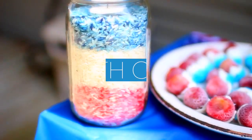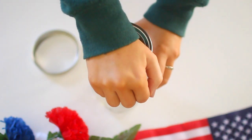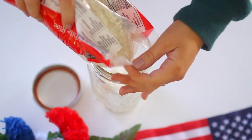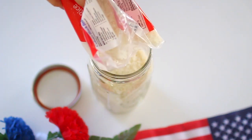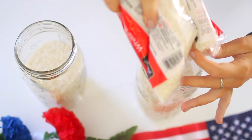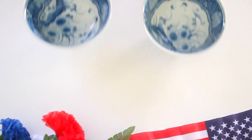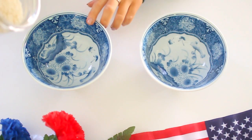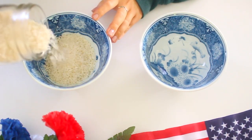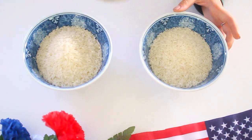Our first DIY decor is going to be this patriotic lantern, which looks really cute on a table wherever you keep your treats. Start by taking a mason jar and removing the lid, then pour some white rice into it as high as you want the rice to be. Measure it out exactly the way you want it before moving on. Then separate one third of the mason jar into one bowl and one third into another bowl — basically you want one third white, one third red, and one third blue.